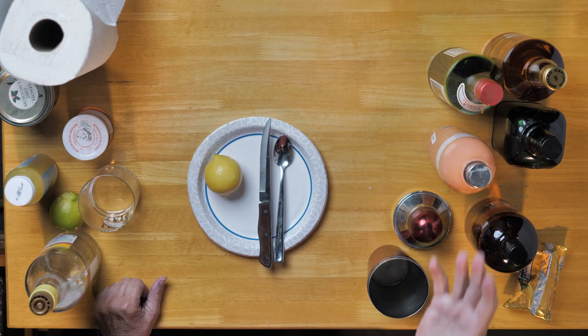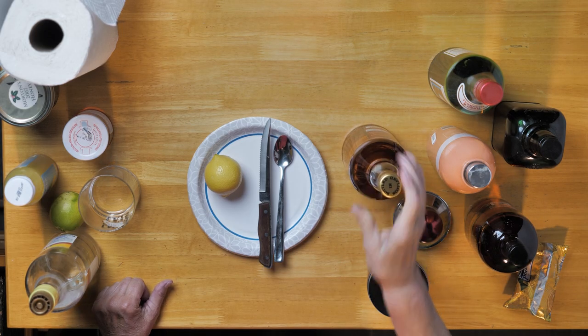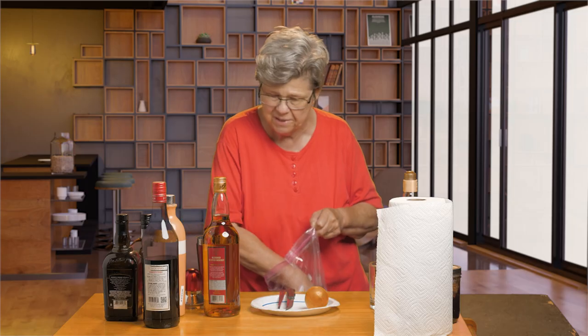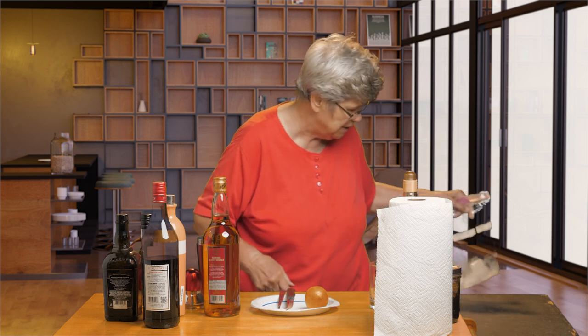It's got scotch in it, cherry heering liqueur, sweet vermouth, and a couple of other ingredients — and it's quite good if I say so myself. First of all, I'm going to put some ice in the shaker. This is a drink that you shake and serve. You could use a martini glass to dispense it in, but we're going to use a double old fashioned glass with a cat logo on it because I love cats. Anyway, I'm going to go ahead and start with the scotch.